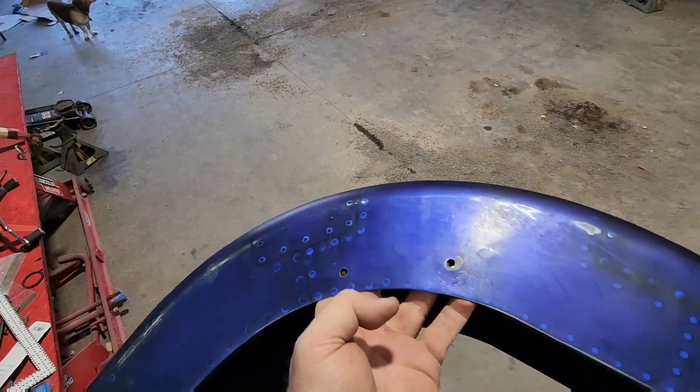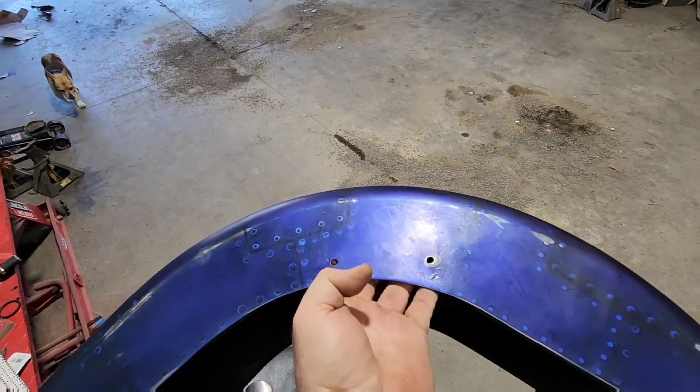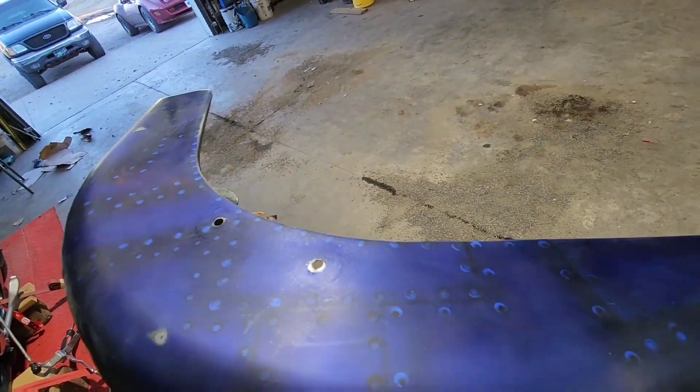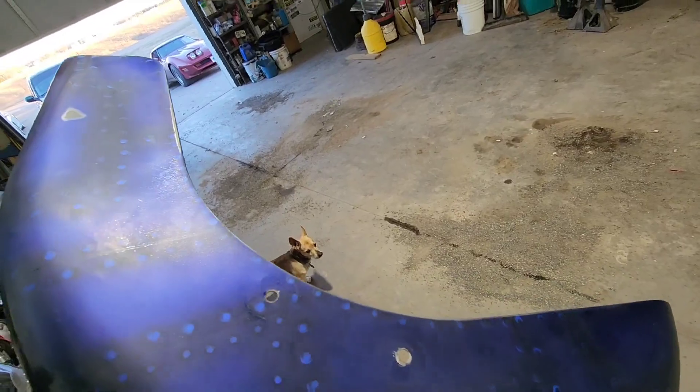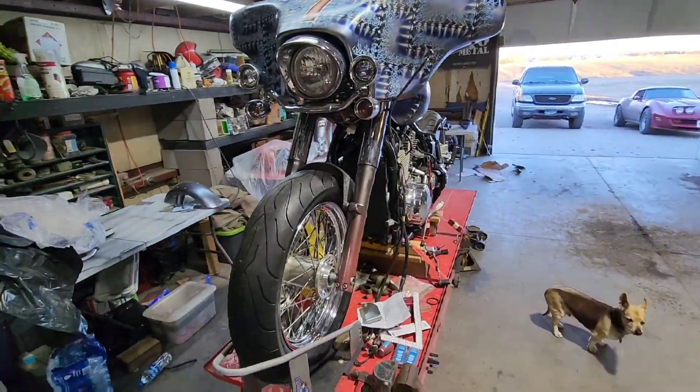We got it nice and straightened up — it's no longer crooked. If you actually want to see all the pounding, I did a Short about that so you can watch that. But that is nice and straight. Very happy about that. So now when I put it on the bike, it's not crooked anymore.